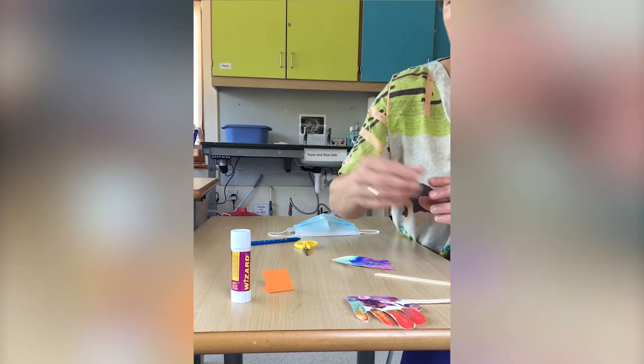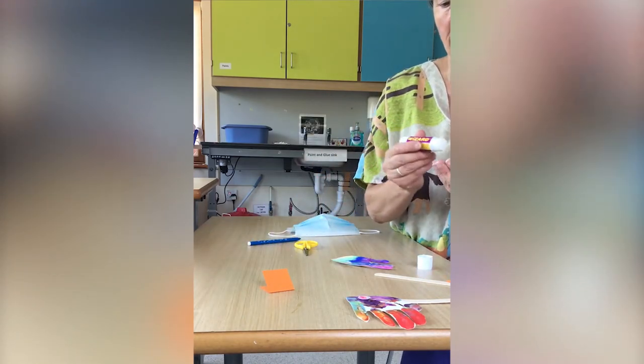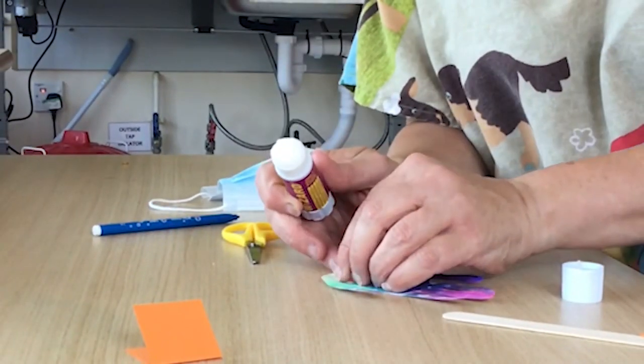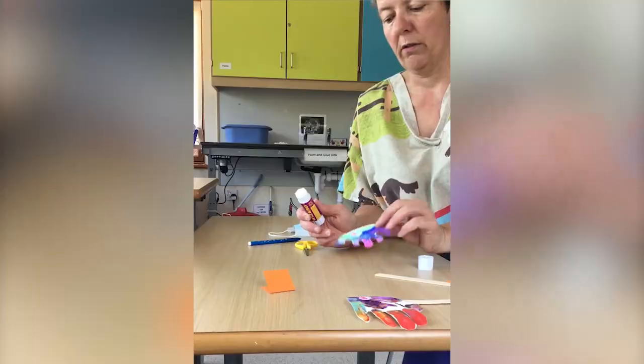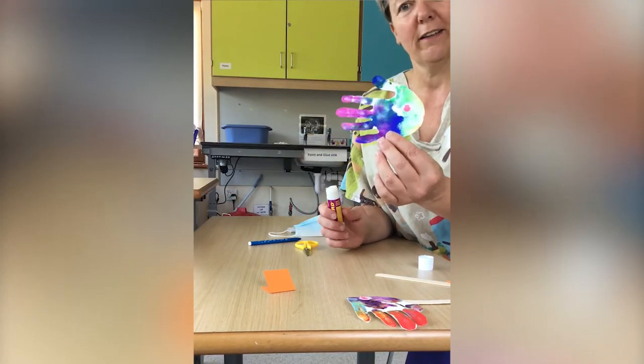So we take our googly eye, take a bit of glue, stick the googly eye — put some glue on the back of the eye and then stick it onto your fish wherever you wish. Fish and wish — they rhyme!